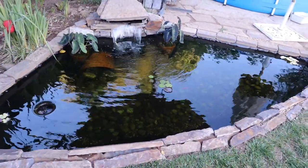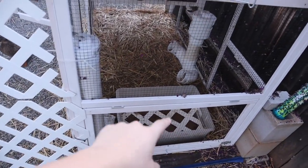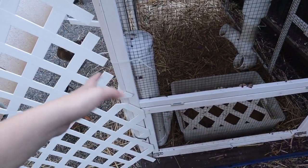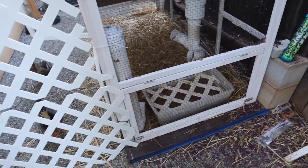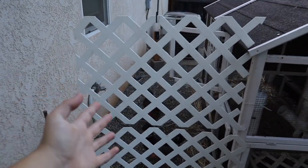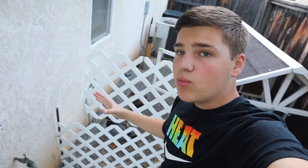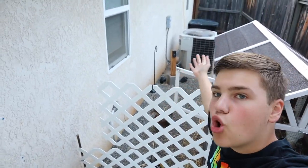Now we have the ducks — things have gotten a little different here. They still have their water, their feeder, and their oyster shell feeder, which has been doing fine. Their water gets super dirty; I have to change it like twice a day, which is kind of annoying. But here's something new: the ducks have learned to fly. Every single morning I let the ducks out of their coop — they stay in there at night — and they have this whole area during the day with their pool.